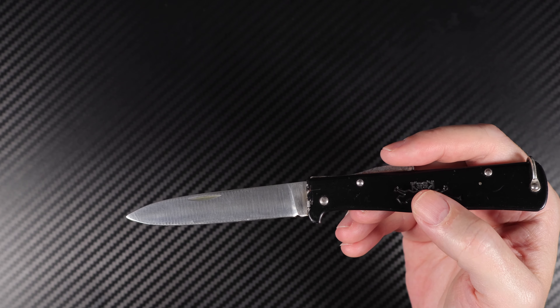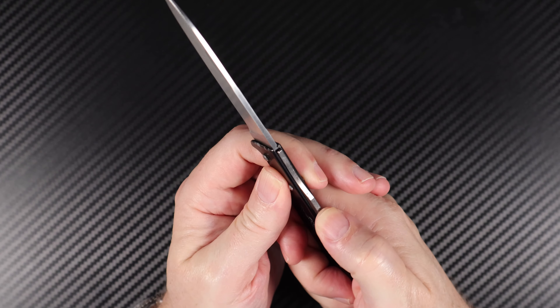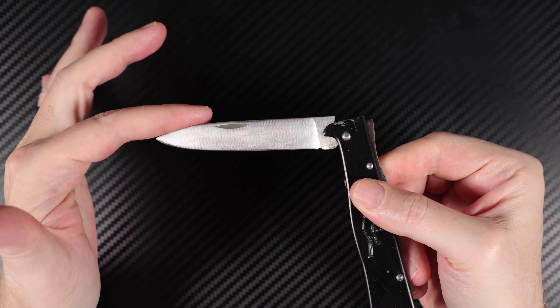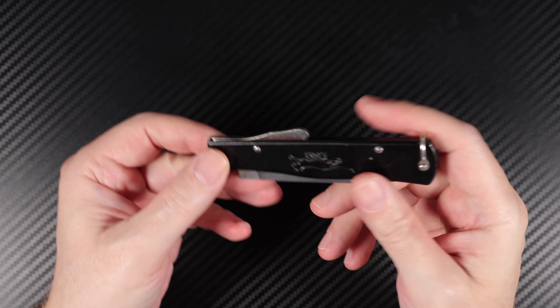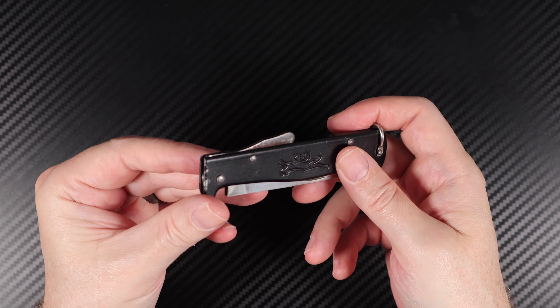The locking type on this is the back here. You've got a very strong spring steel back lock, which is quite hard to push down, but when you get it, you get it — it's not that hard. It takes a little bit of force, and obviously if you can keep the rust away, it would probably be easier to press.